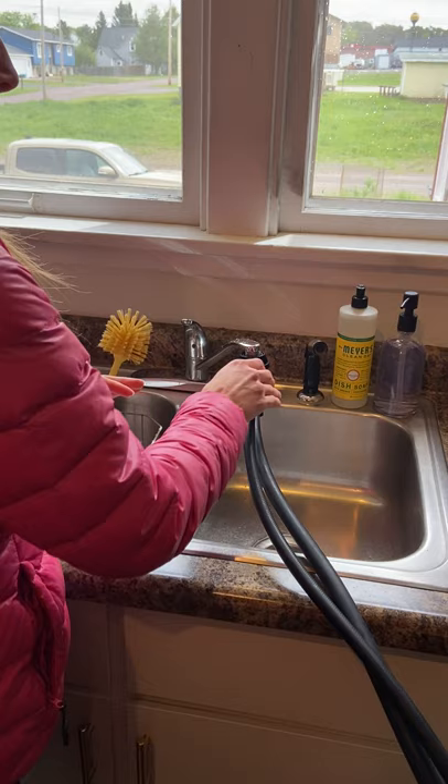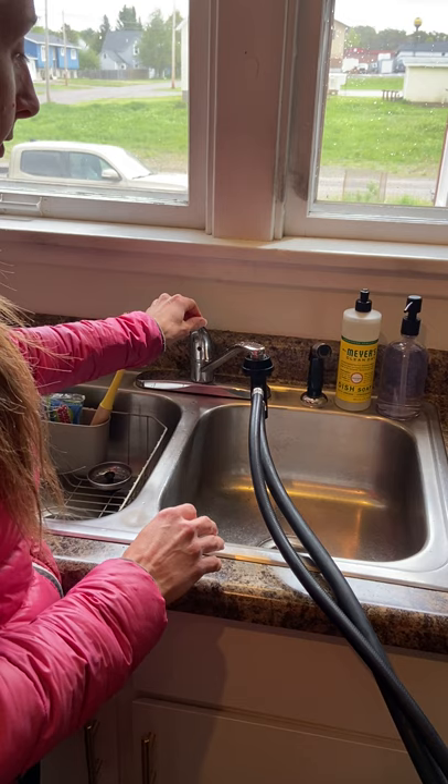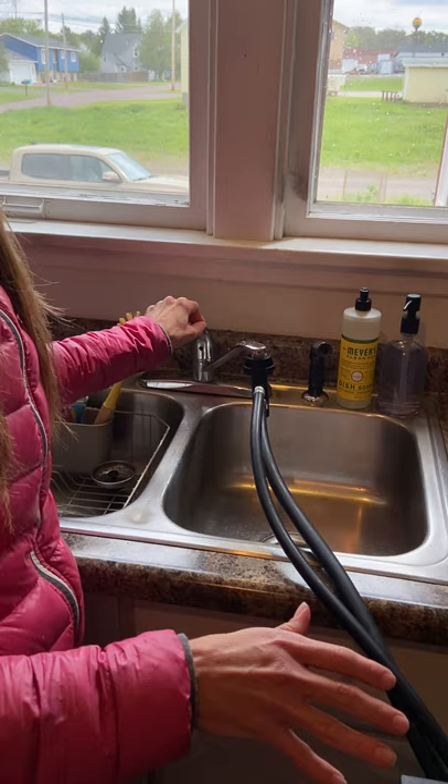The next thing you'll want to do is test for leaks. You'll turn on the hot water since that's what we'll be using for the cycle, and you can turn it on full blast. It's not going to actually go into the dishwasher until the dishwasher is started.